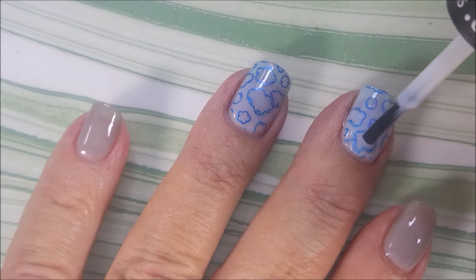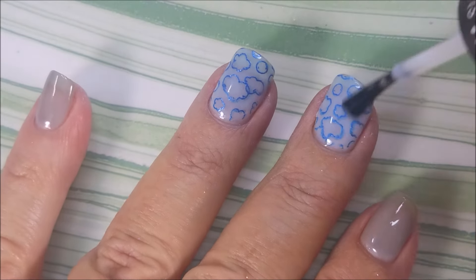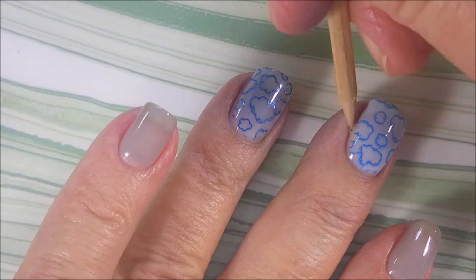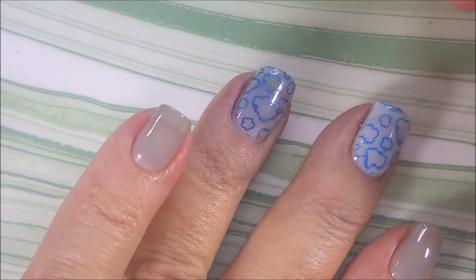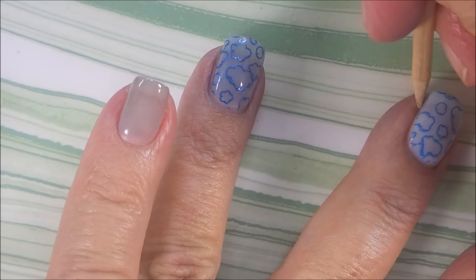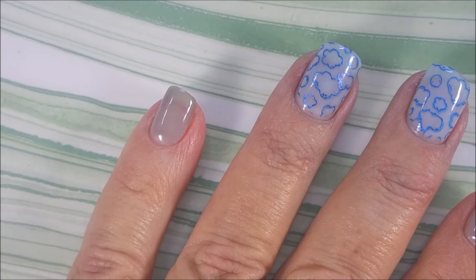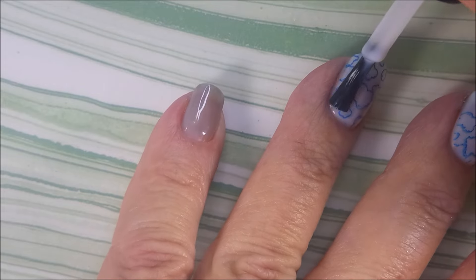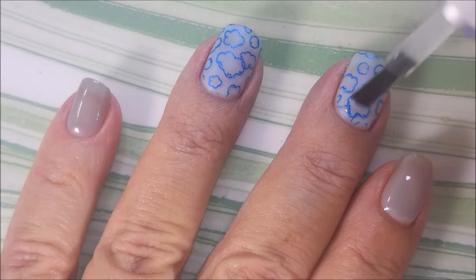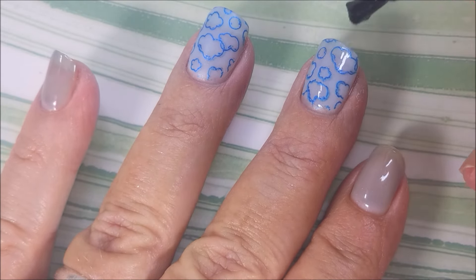Now we're gonna use the She Modern Sealer Stamping Clear Matte. This will seal in the design without smearing — and I love this stuff. I've got that big honkin' bottle of it. We're gonna go over that and let this completely air dry. You're gonna want to let this sealer completely dry — like really dry — which doesn't take long, really just a few minutes. And then it dries matte.